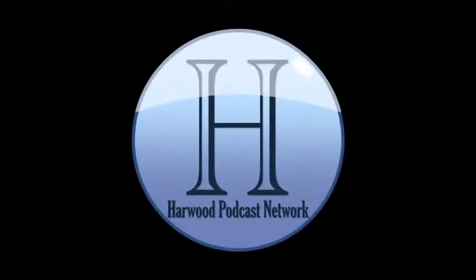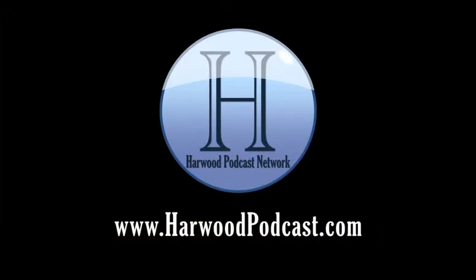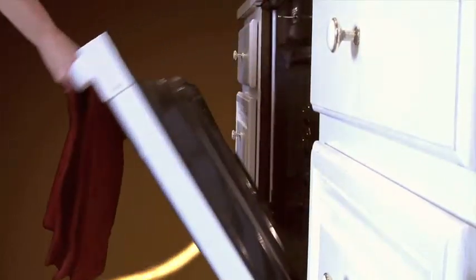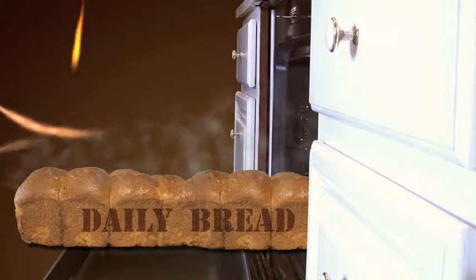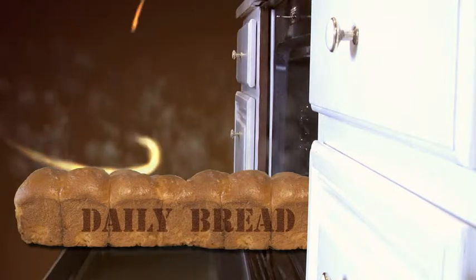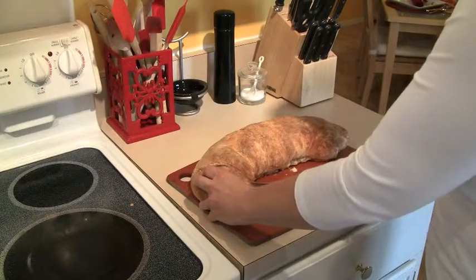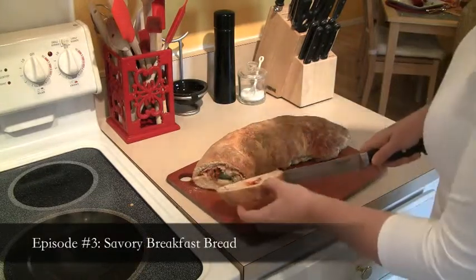This podcast is produced by the Harwood Productions Podcast Network. To learn more about the network and to find more of our shows, visit us online at www.harwoodpodcast.com. Hi, it's Cindy Harris and welcome back to Daily Bread. Today I'm going to show you my savory breakfast bread.